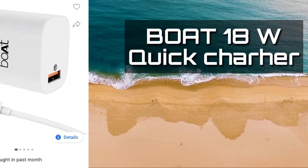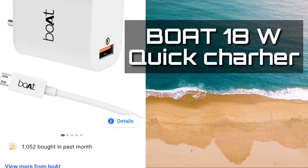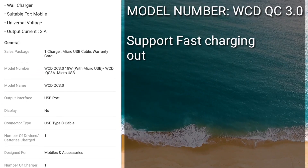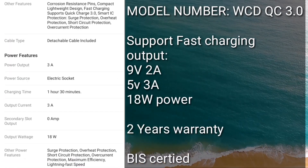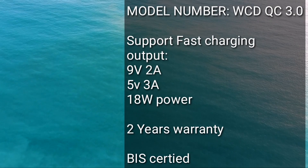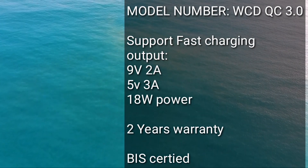On the second spot, we have the Vivo QC 18-watt quick charger. This charger is more suitable to charge our DJI drone batteries and costs 450 rupees. The model number is displayed on screen. You can consider purchasing this charger because the output is 9V 2A and 5V 3A with 18-watt power, and it also comes with 2 years of warranty and is BIS certified. This is the most recommended charger for your DJI drone batteries.